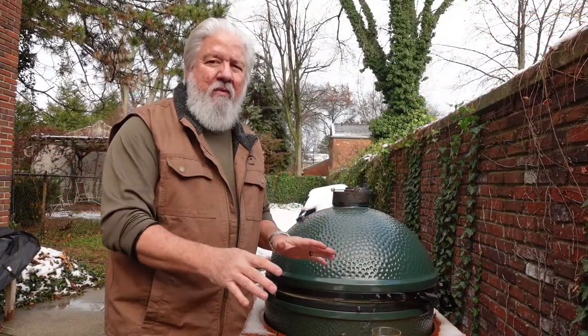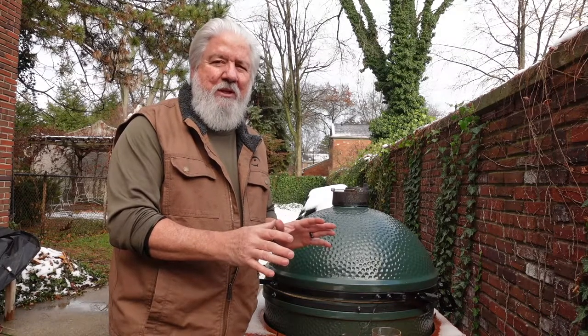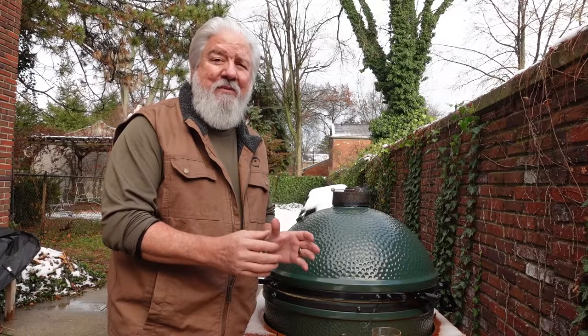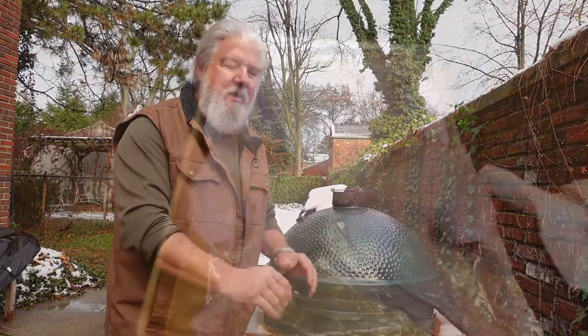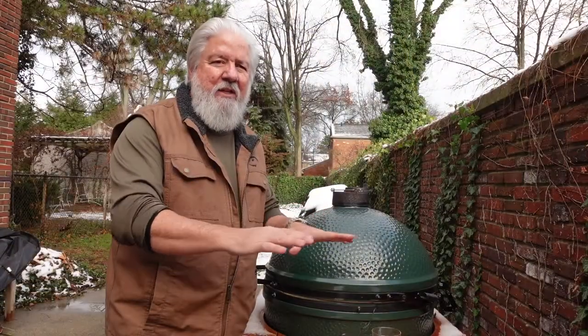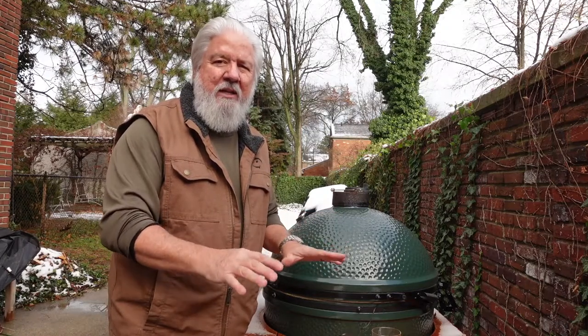Then you turn it back over with the breast up, and just like you're performing CPR, you press down on the breast. I have to admit it gives a very satisfying snap when the breast breaks. Then it lies everything flat, and the point of that is now everything is kind of on the same plane, so the breasts and the thighs and everything will cook at the same time.